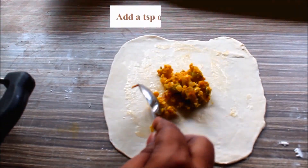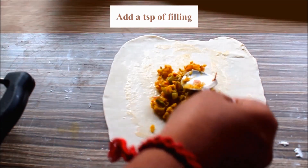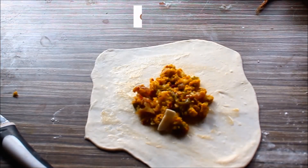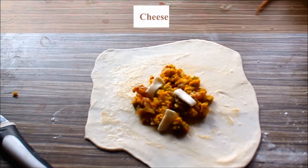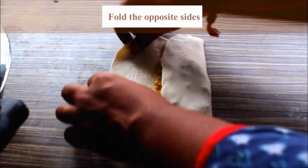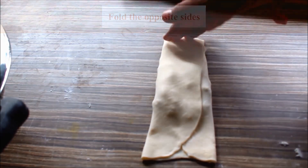I will add the paneer filling. I will add cheese on the top and 2 ingredients on the top.